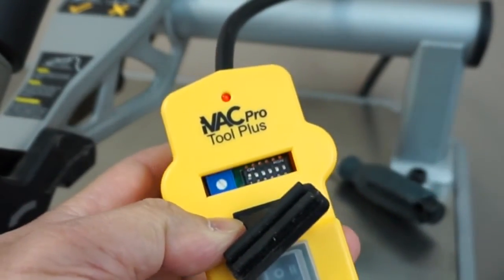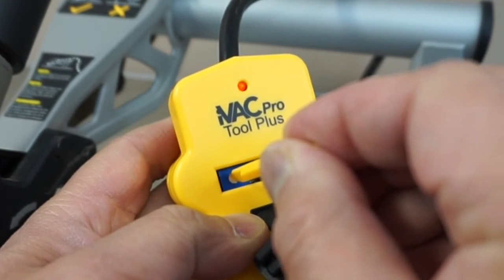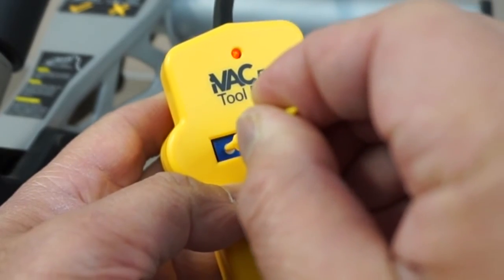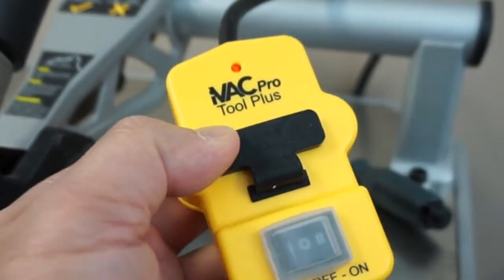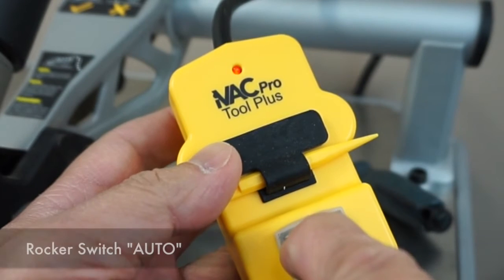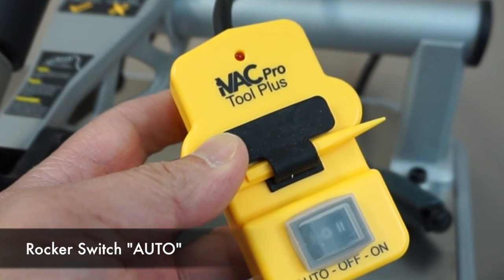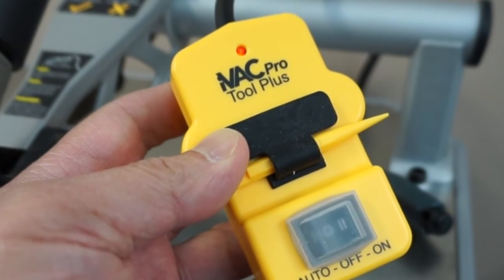Once you've achieved the best signal, tighten the clamp. A solid lit LED means a good current is sensed and the tuning is done. Otherwise, you will want to adjust the blue trim pot counter-clockwise to obtain a solid LED light — a small tool is attached to the Tool Plus for this purpose. When you have a solid LED signal, turn the power tool off; the LED should also turn off. With the rocker switch set to auto, the power tool controls the dust collector automatically. Your tuning is done.